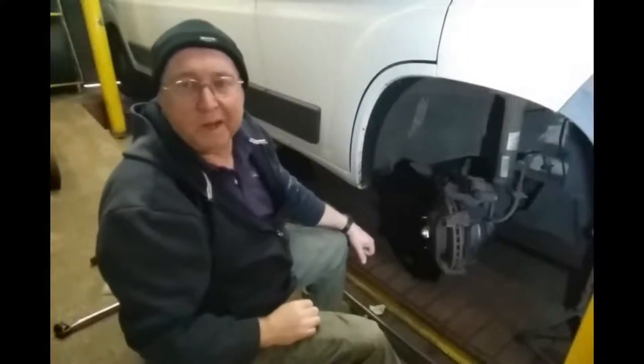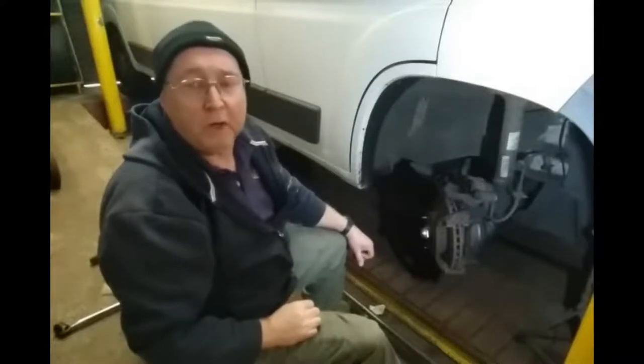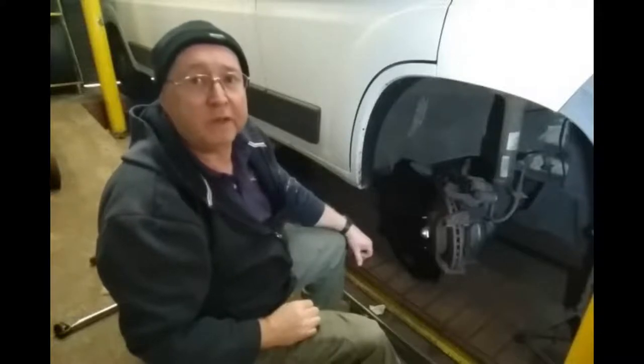Hiya, how are you doing? Jimmy here. I'm just checking the van over before its MOT test. The purpose of this clip is to welcome you back to part 2 of the Dual Battery Solar System installation video.